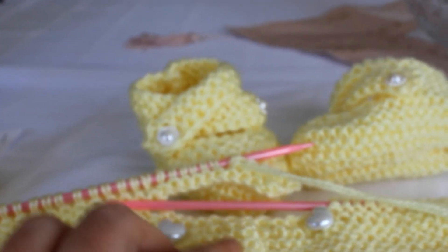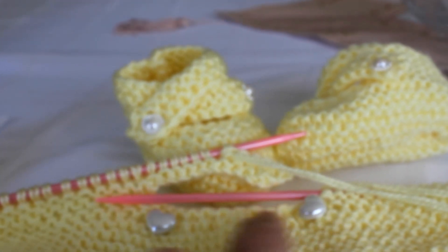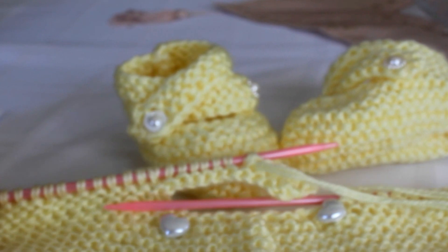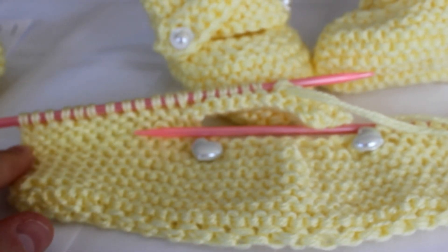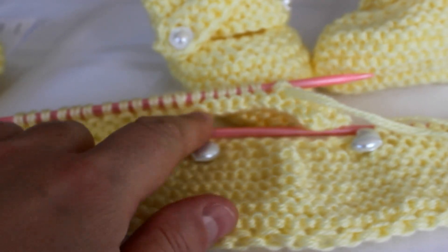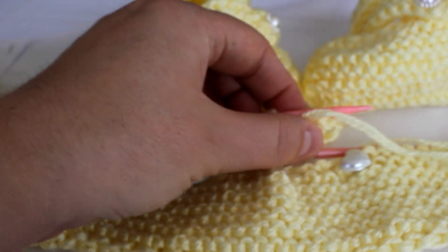So when you do 24 stitches, you end up with 12 stitches here, and then 12 stitches here. So you add 12 more stitches here.